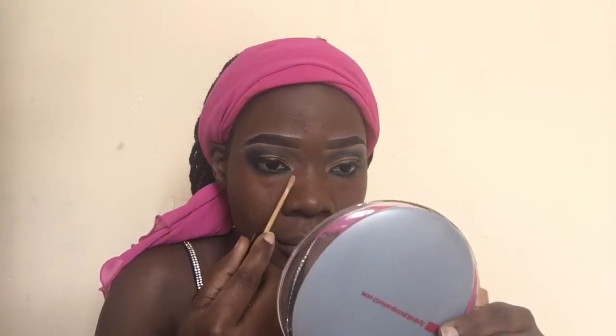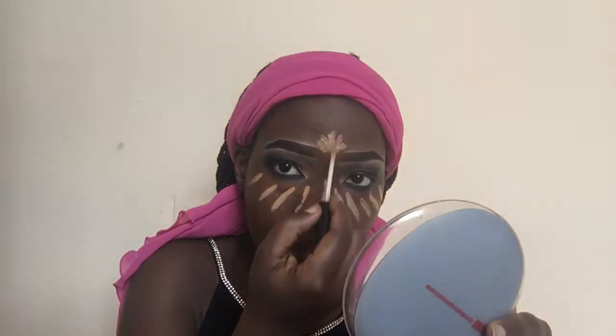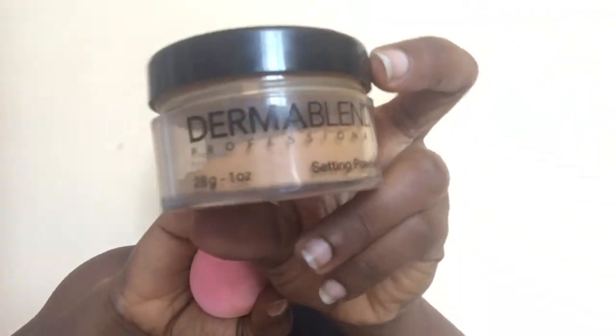For highlights, I'm just gonna go back in with my Suzy concealer to highlight my face. After blending in that concealer, I'm gonna set it with my Dreamer Blend setting powder.